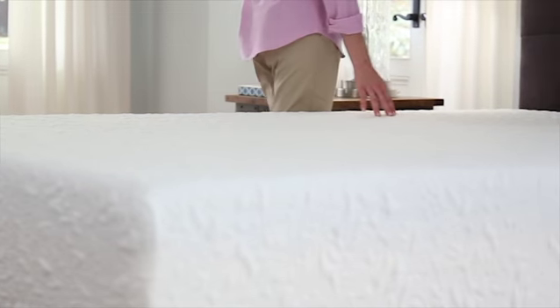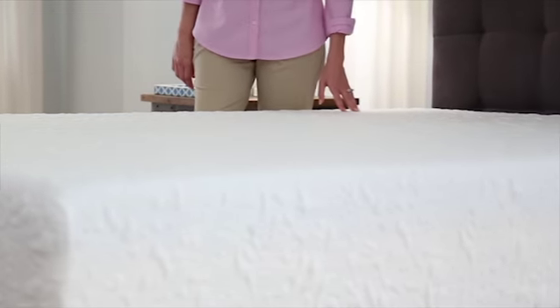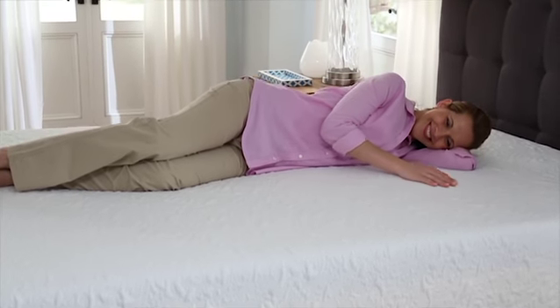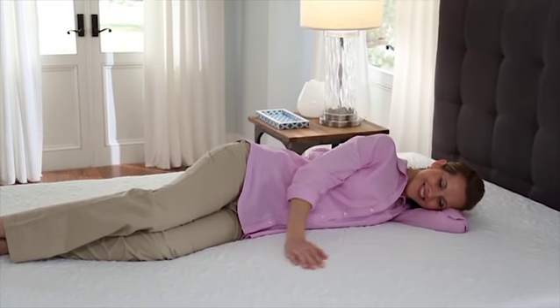Once the mattress has fully recovered with all surfaces smooth and lifted, it is ready for use. Now, lay down and feel the comfort of pressure point relief. You'll be set for a great night's sleep.